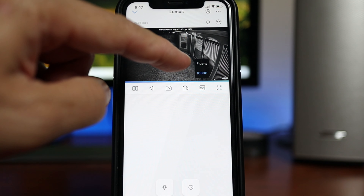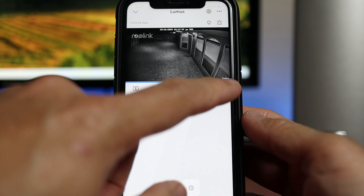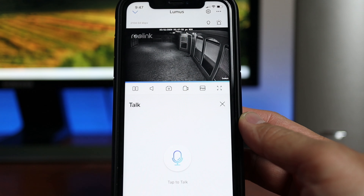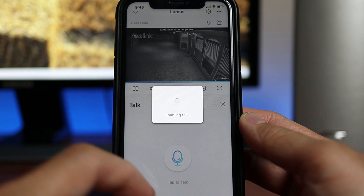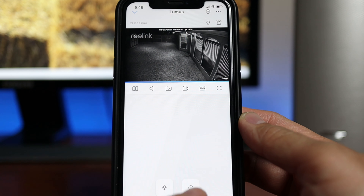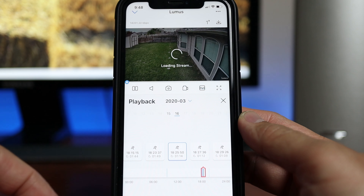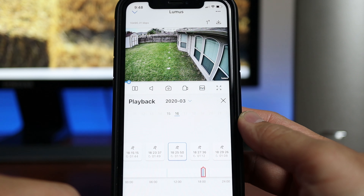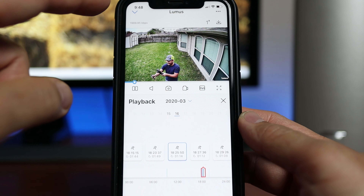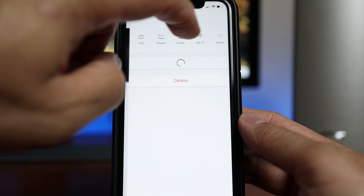We have video quality options — fluent or 1080p — and spread arrows to view in full screen. On the bottom is the mic icon to start two-way audio; tap it again and it is full duplex. Then we have playback to view motion-activated footage. This camera has 4 seconds of pre-recording, so it will take around that time before someone comes up on screen. If you want to download the footage, you can download it in 30-second clips.